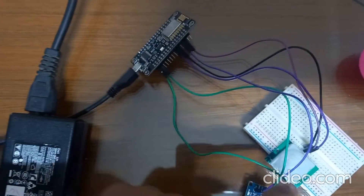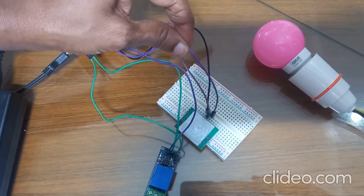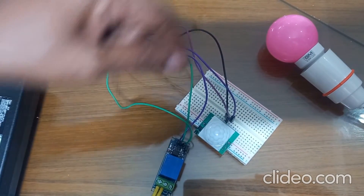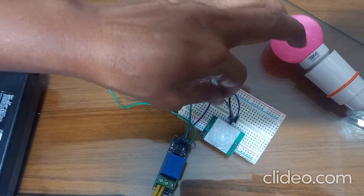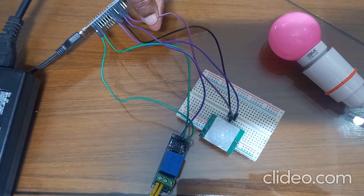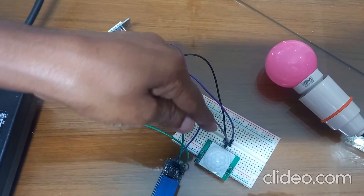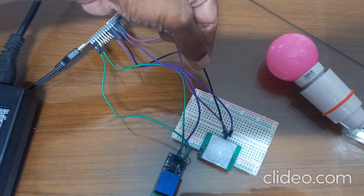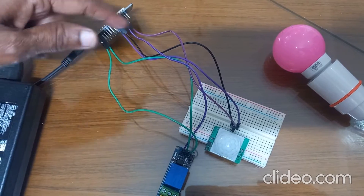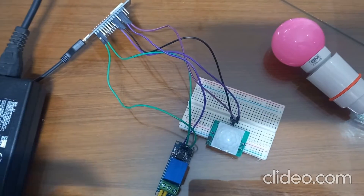How to do the connection? With the PIR sensor, the first pin is ground — the ground of the PIR sensor is connected to the ground of NodeMCU. The middle pin is the signal pin, connected to D2 pin of NodeMCU, because in the program we have taken D2. And the third pin is the VCC pin, connected to VCC of NodeMCU.